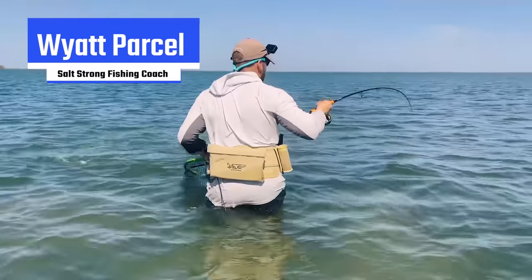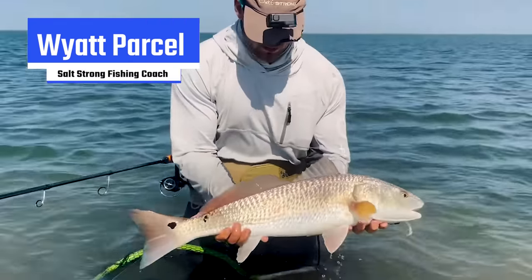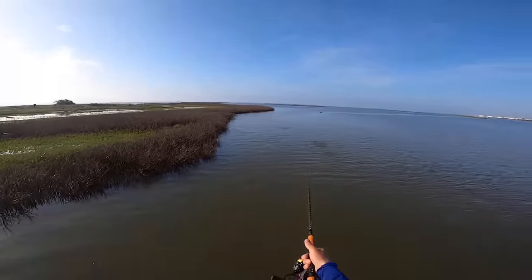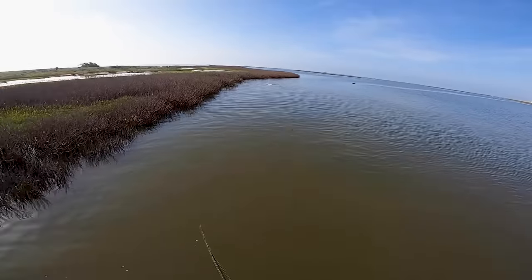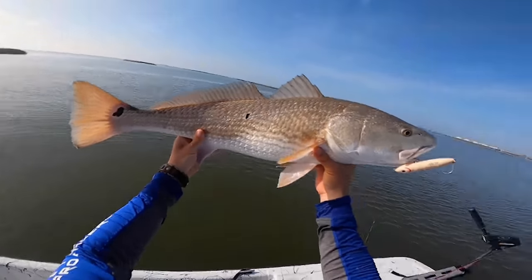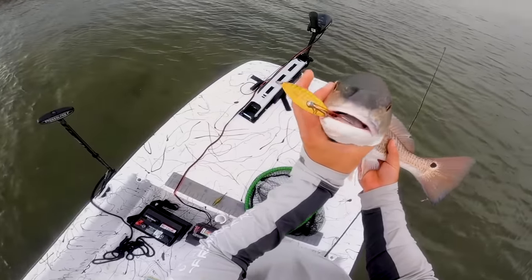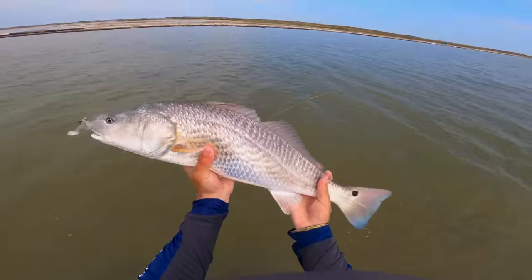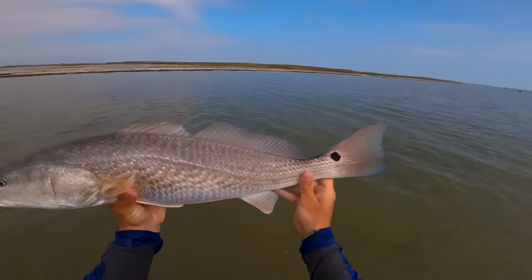Summer is one of the best times of year to get out and catch a bunch of redfish. I wanted to make a video highlighting the three lures that are in my opinion the most effective to target fish this time of year. I'm going to show you exactly how to use them, show you footage on the water of them catching fish, and give a high level strategy for when to use each one.